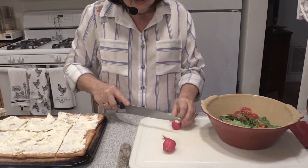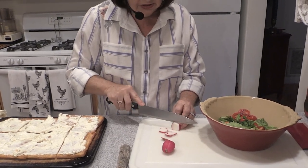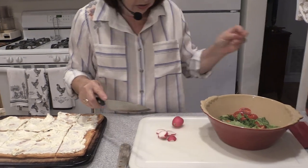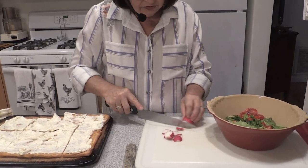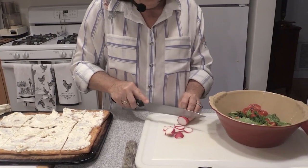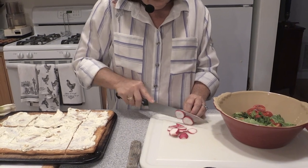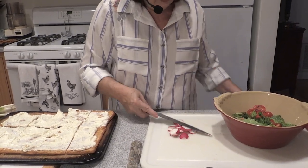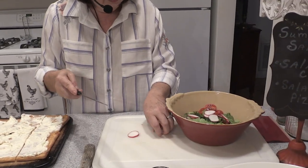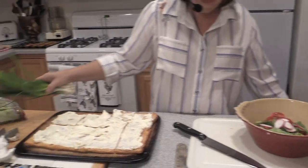Now we're going to slice. Just use a knife and keep your knuckles bent under, because there's no knuckles in this recipe — you want to stay safe. I like the crunch of the radishes, and they're good for you too. Sometimes I put in cucumbers, but I like the radishes in here. You can also add carrots and green onions.